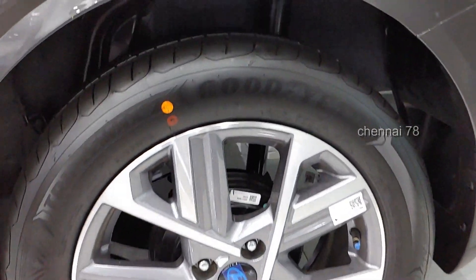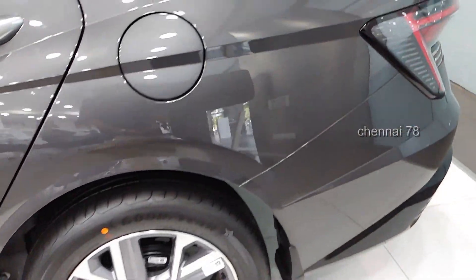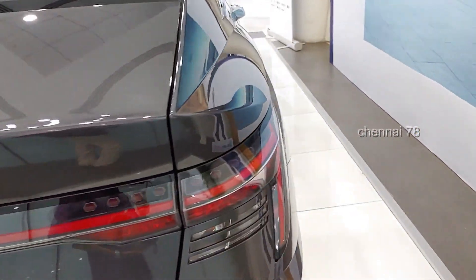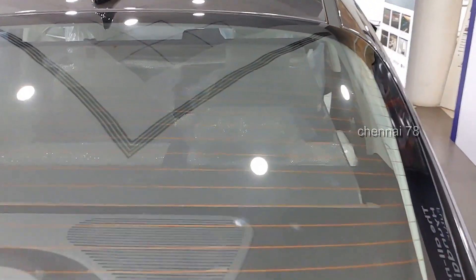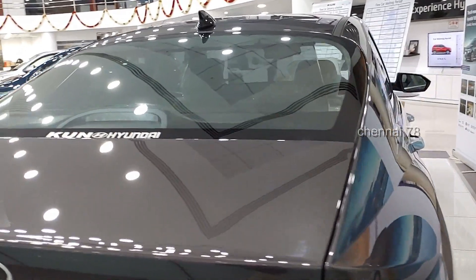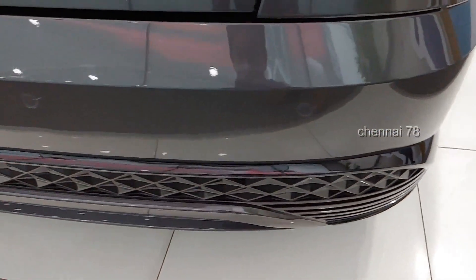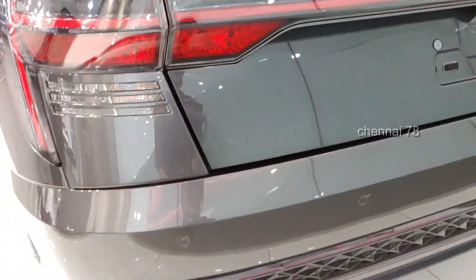At the rear, the MPI engine variant has drum brakes, while there are turbo variants with four-wheel disc brakes. The rear boot has a sloping roofline giving a coupe-like design. There's a defogger and LED stop lamp at the rear. The car has a lot of window area for all-around visibility. The rear bumper has a lot of cut and creases, and the badging and tail lights are embedded.